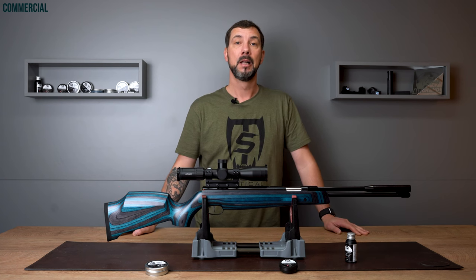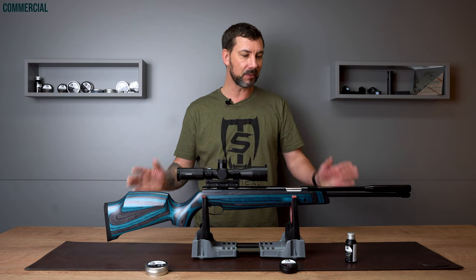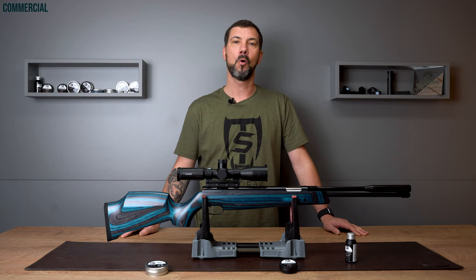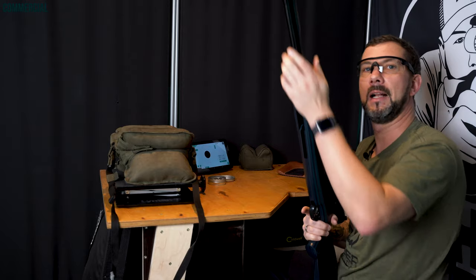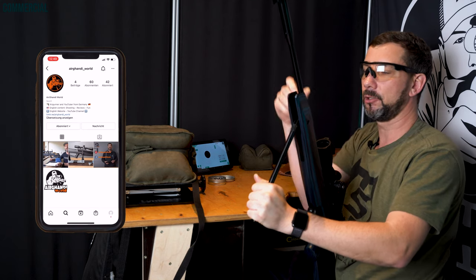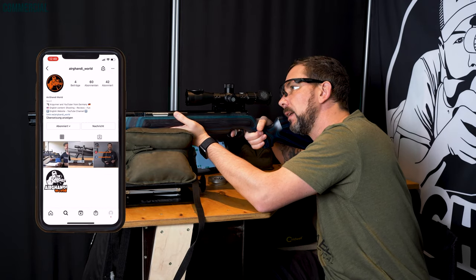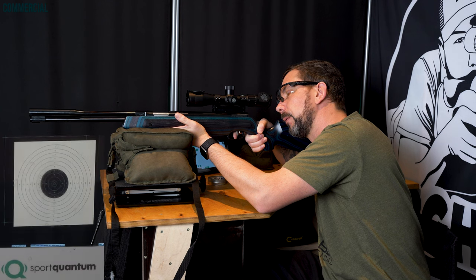Talking about precision — I've talked for quite some time now. What would you say if I show you how this gun performs straight out of the box? You can even optimize with tuning parts. Now have fun with the shooting test. This is the shooting test of the HW97K. What's super comfortable is that this gun is so compact, which makes it easy to handle while sitting. It's super easy to cock.